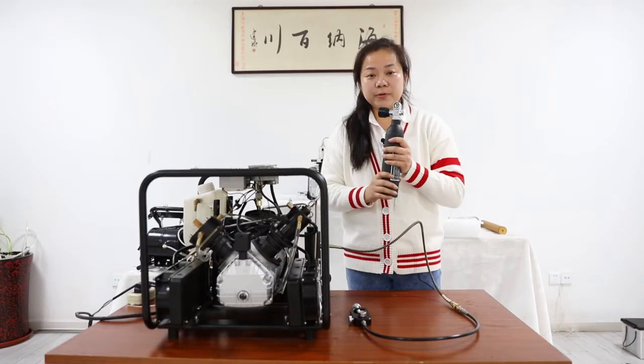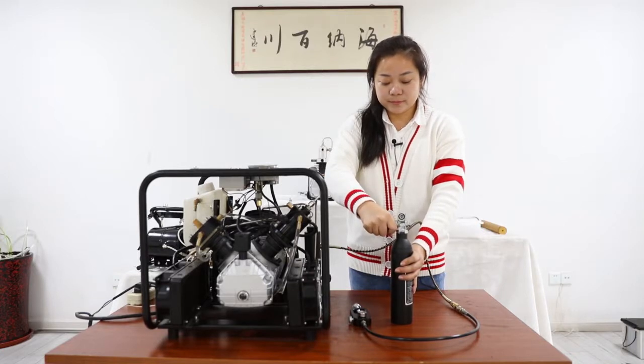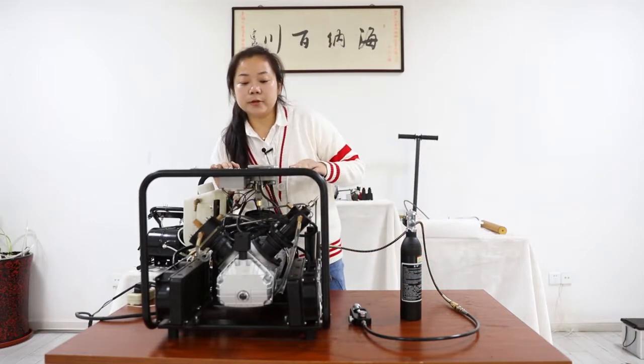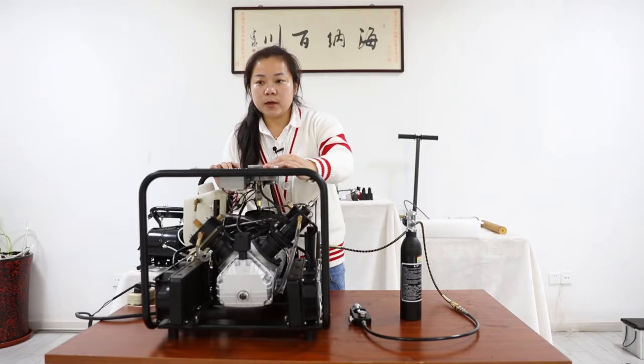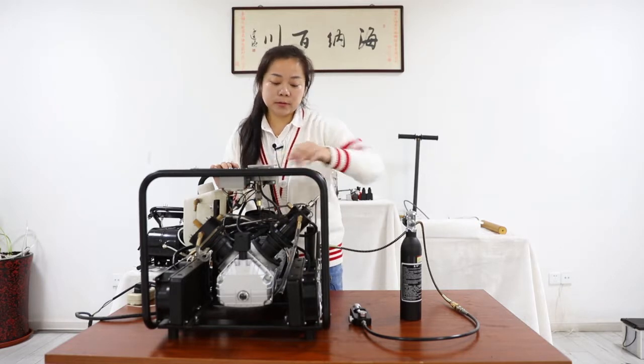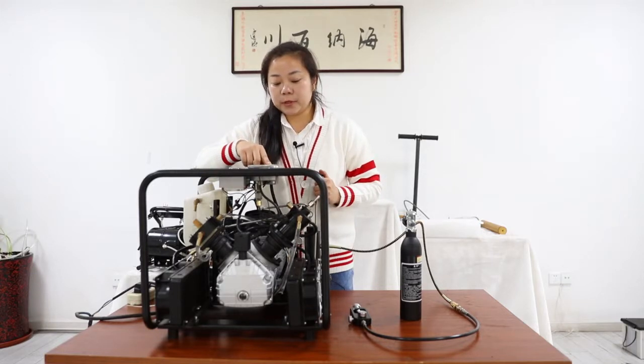Now we have high pressure air in this tank. Please make sure the temperature is under 85 Celsius so it will not burn down the machine. And this control panel can turn off the motor while the fan stays on to cool the machine.